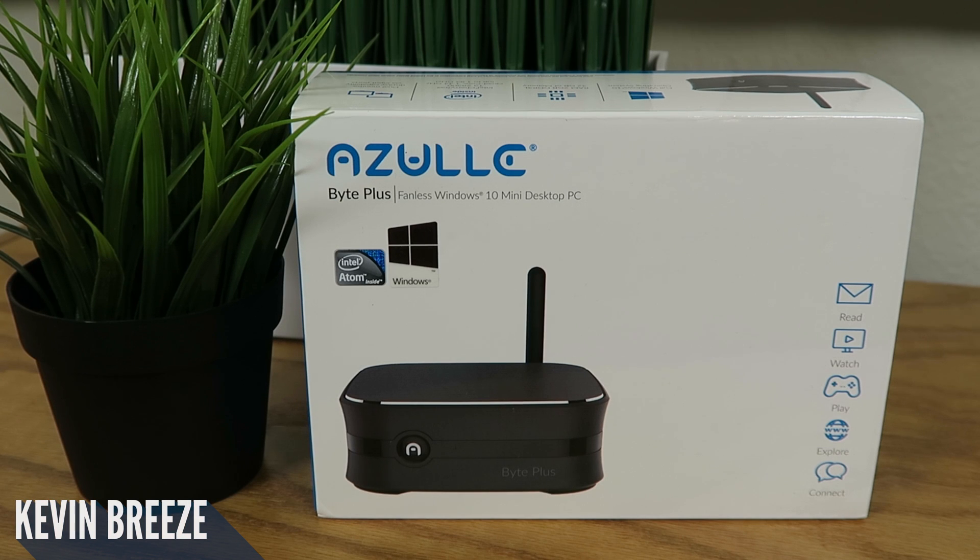Is a $170 mini PC worth it? Well sit back, relax, and see as we check out the Azul Byte Plus.